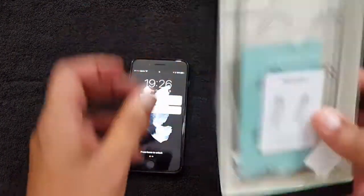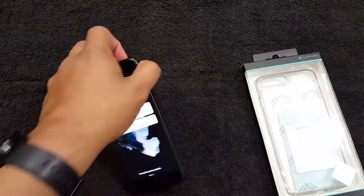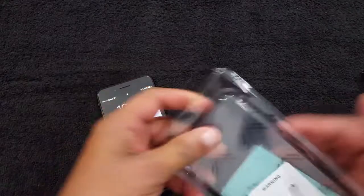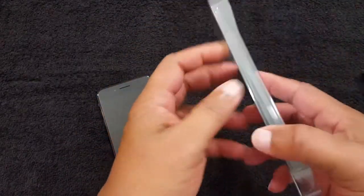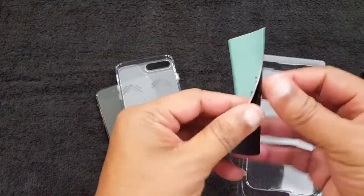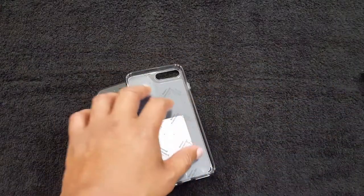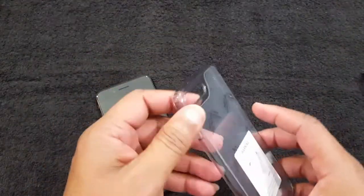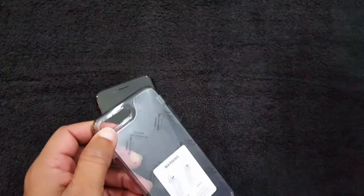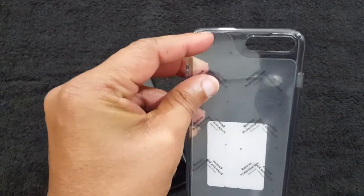I got this one because I wanted a clearer case, so I'm going to open this one up, take the black one off, and get the clear one on there. You got your Caseology packaging, a little pamphlet inside — 'thank you, review me.' You got stickers on the case, and on the box there are some instructions telling you how to put it on. Let me take this plastic off.